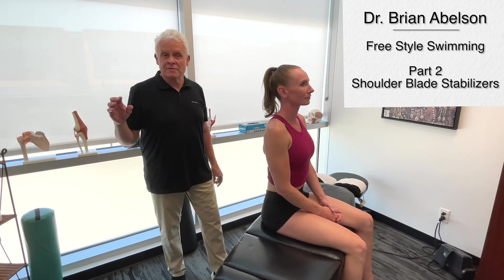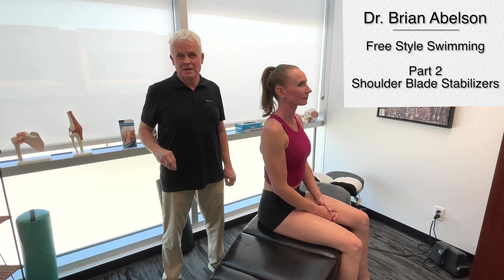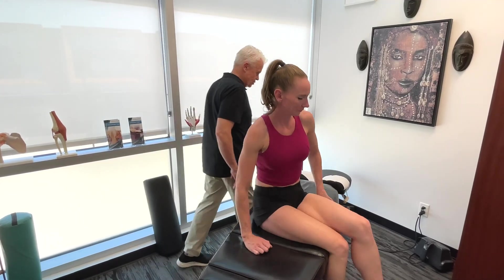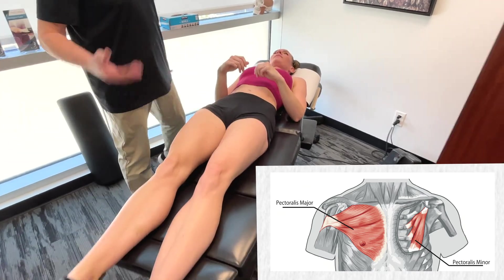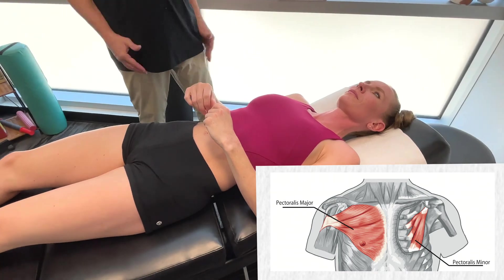On the next phase of freestyle swimming we're going to go over the shoulder stabilizers. This is incredibly important. We're going to start out with the pectoralis minor. We have really strong fascial connections between the pec major and minor, so even though we're saying we're going to be on one, we're actually going to do both of them here.